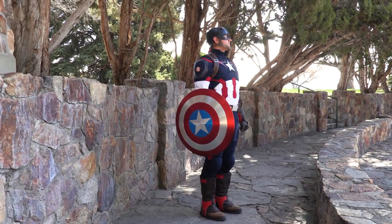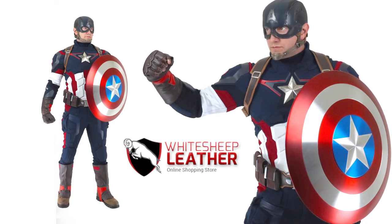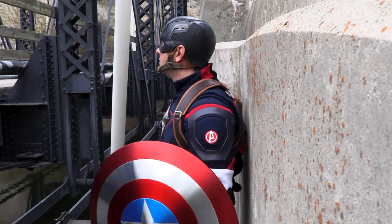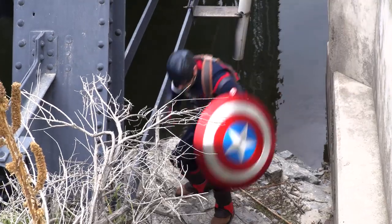When it's time to assemble the Avengers, better suit up in the new Age of Ultron Captain America suit from White Sheep Leather. This suit not only looks just like the movie costume, but it also has tons of great features.